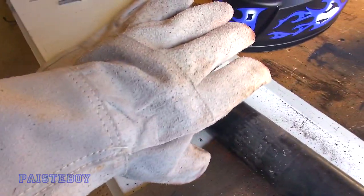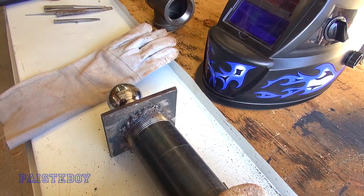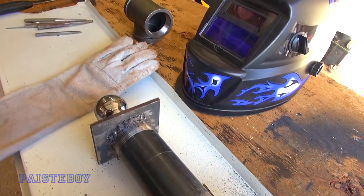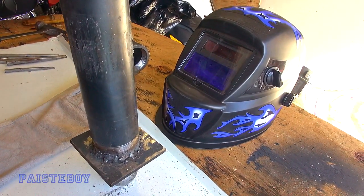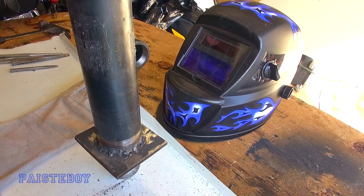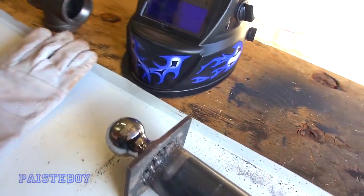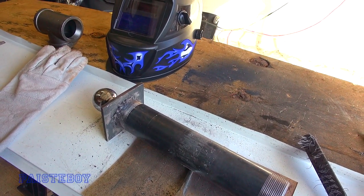I wore full-length gloves and a helmet for safety — just didn't have it on for the initial tack because you need to see what you're doing. That's one of those auto-dimming helmets from Harbor Freight, and a welder from Harbor Freight — the old one from like 10 years ago. Anyway, it did the trick. I banged on it with a hammer, and even though the welds don't look that great, they're gonna hold, because there really isn't a lot of torque on this thing. It's literally just to keep the trailer from swaying, and it'll more than do that.